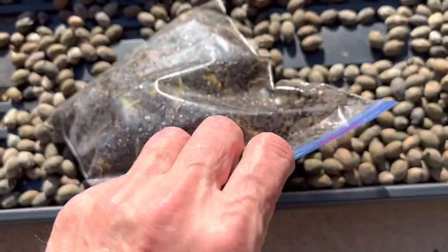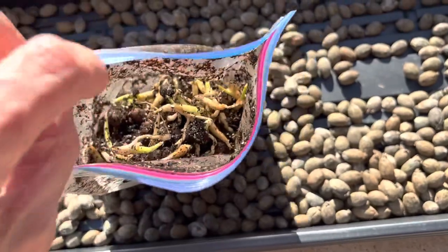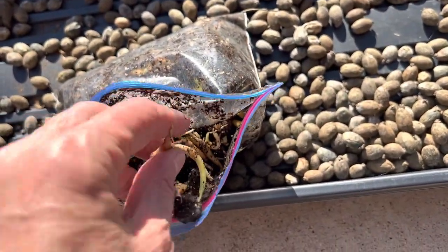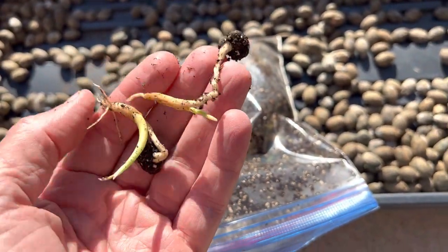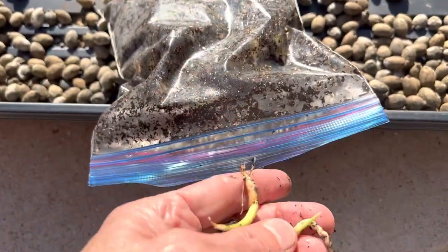It's been about a month's time frame. I used a little bit of soil and these did sit on a heating mat. As you can see, we've got probably about a hundred percent germination of these Chinese fan palms. I'll give you a better shot of these inside the bag.